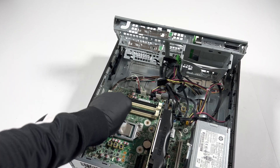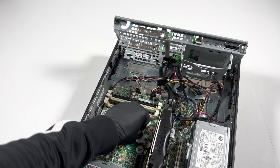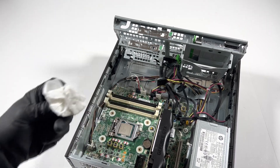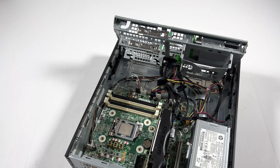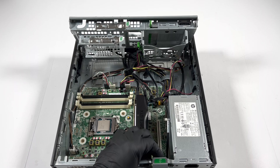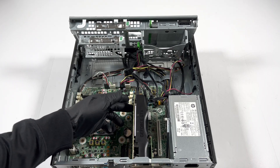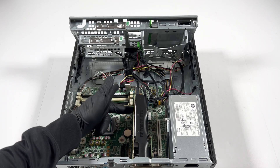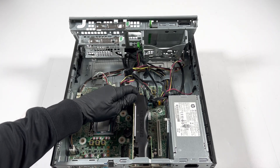I'll leave the CPU inside and remove it last when I pull the motherboard out. Now I will remove the video card. You see this plastic clip right here — you lift it up with your finger like this and you're going to pull the video card out.